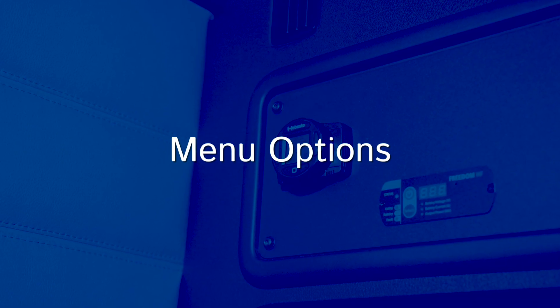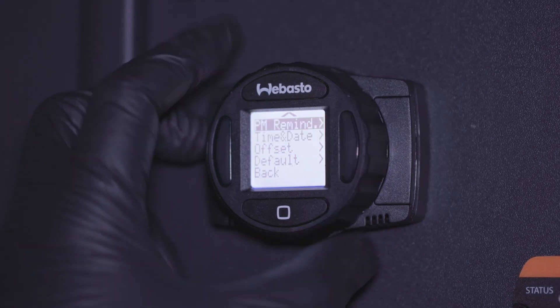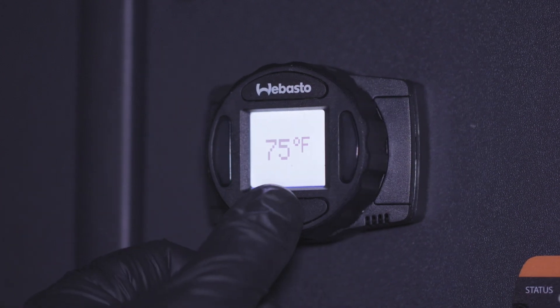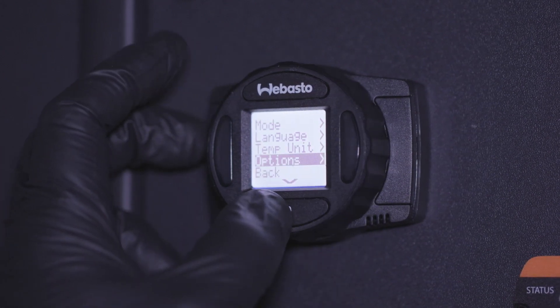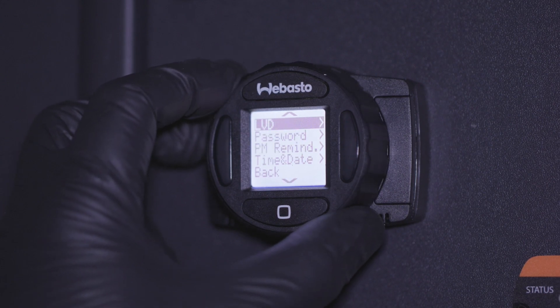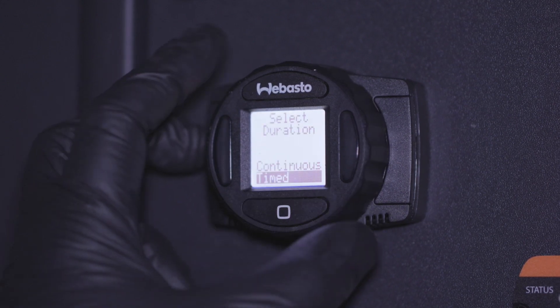The options menu lets users access advanced settings to program the SmartTemp 2.0 controller and heater. To enter the options menu, the heater needs to be shut off with no LEDs lit up. Scroll to options using the rotary dial and select it by pressing the square button. To change a setting, scroll to the desired option and select it by pressing the square button again.